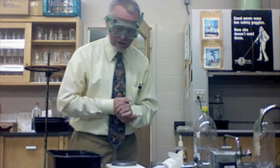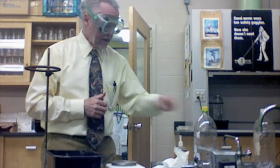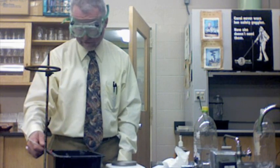Now I need some more measurements. I need to get the pressure, so I've got to go over to the barometer. It's 76.5 centimeters of mercury today — write that down. Then I need the temperature of the hydrogen gas. It's the same as the temperature of the water it's sitting in. Today it's 21 degrees Celsius — write that down for the temperature of the hydrogen gas.